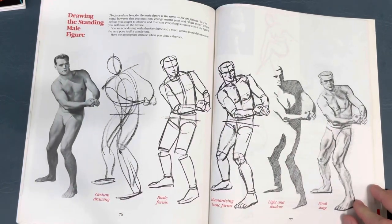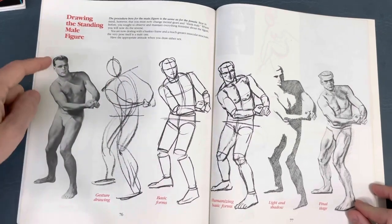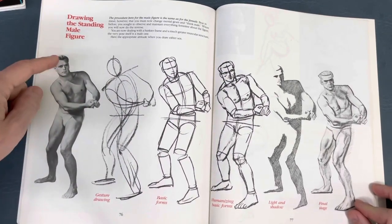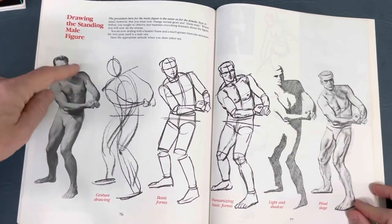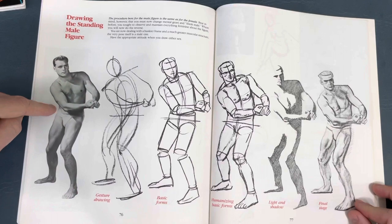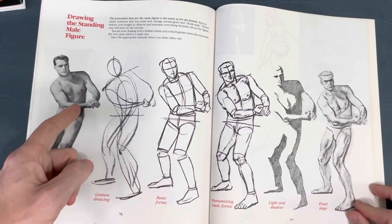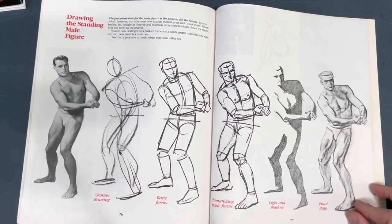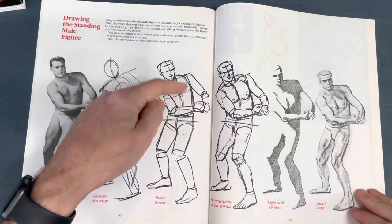Of course they show it with a male figure too - quick gesture. You can see the shoulders going one way, the hips going the other, showing the twist of this body where the upper body is almost straight on and the lower body is pointing off in another direction. It's more of a three-quarter view where we see some of the side of the hip, and you can see the twist clearly.